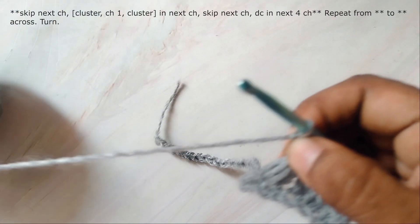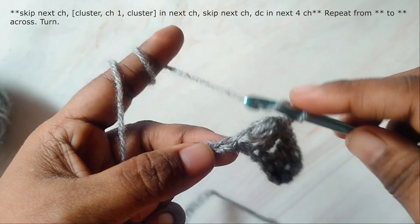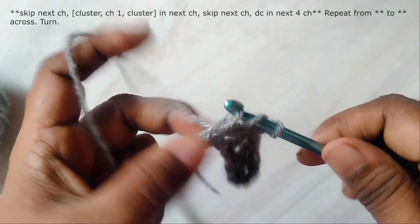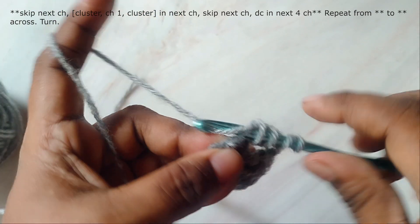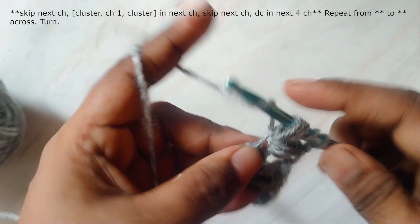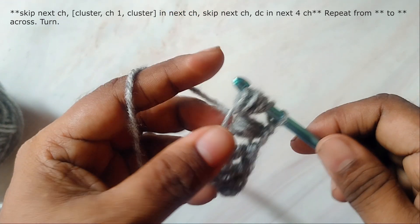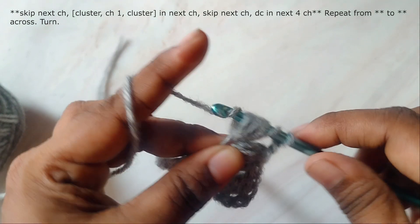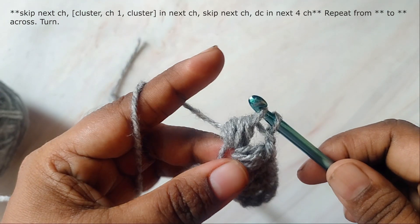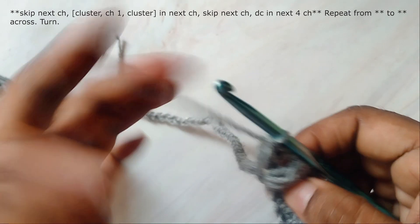Now chain one and work another cluster in the same chain. Yarn over hook, insert hook in the same chain and pull up a loop. Again yarn over, insert hook in the same chain, pull up a loop. Once again yarn over, insert hook in the same chain, pull up a loop. Now yarn over and pull through the first six loops on the hook, and then yarn over and pull through the remaining two loops.